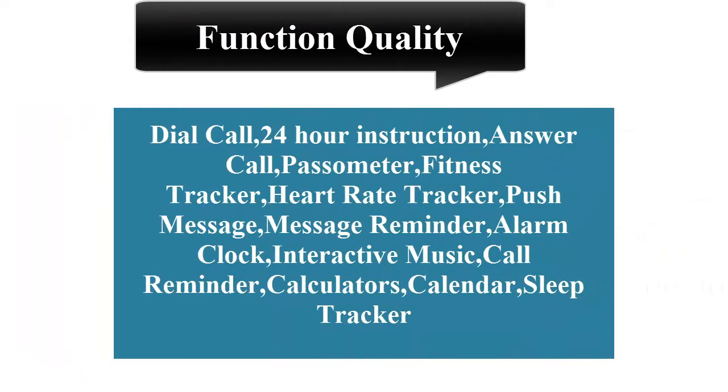Features include: call, 24-hour instruction, answer call, pedometer, fitness tracker, heart rate tracker, push message, message reminder, alarm clock, interactive music, call reminder, calculator, calendar, and sleep tracker.